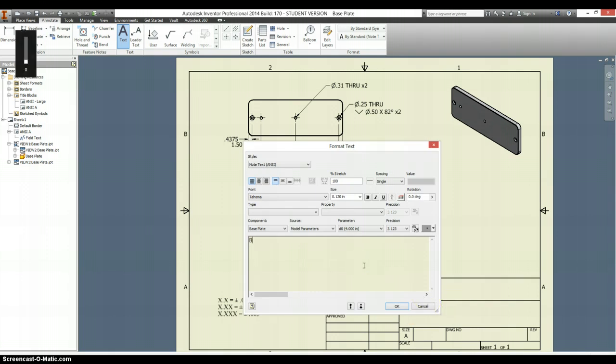This is the base plate. And if you forget, it's here under 'Component.' For some reason the computer is slowing down, so I'm just going to pause this for now.